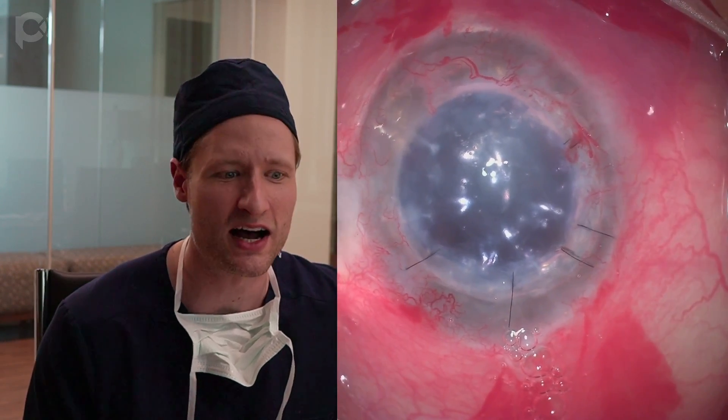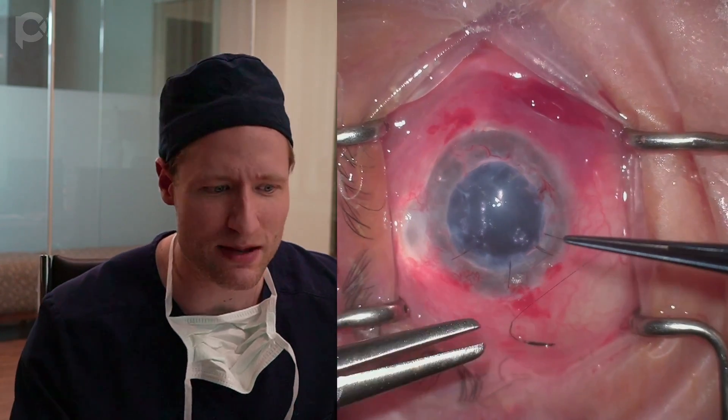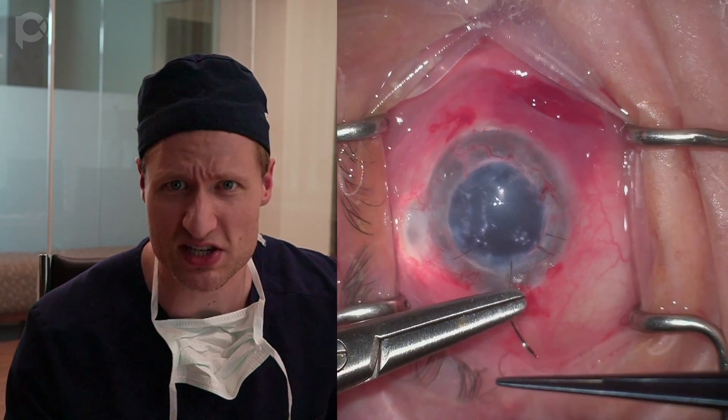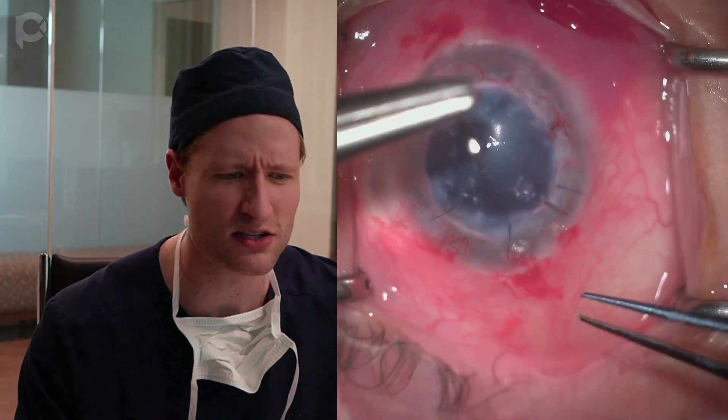Now I'm pressurizing the eye with an air bubble. This is what the eye looks like at the end of the case. A peripheral iridotomy was made. I'm going to put a stitch in the main wound just for safety's sake — I don't normally do that, but for this gentleman who came from far away with only one eye, I think it's a nice addition. The key learning point: if you have a PK, it's always better to try to rehabilitate that PK with a DMEK than to just throw in the towel and do a new PK. You'd be shocked what quality of vision you can achieve.